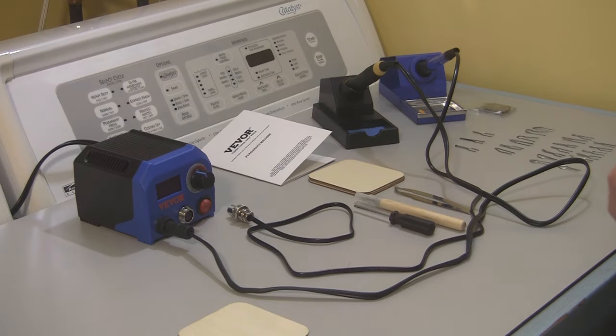Welcome back to the Shady Acres laundry room today. The reason we're in the laundry room is because it's dang cold outside — way too cold to be in the shop, about 29 degrees, and I'm just not going out there.